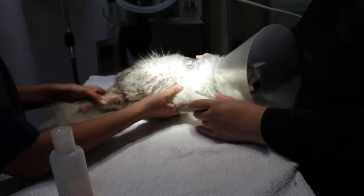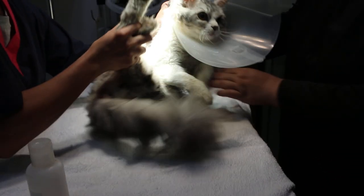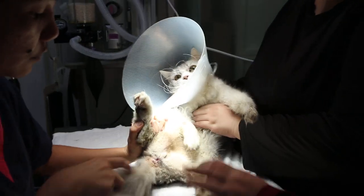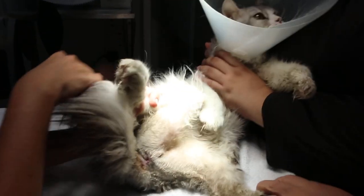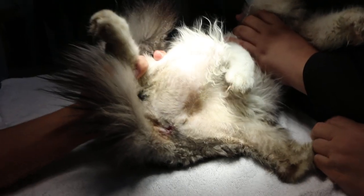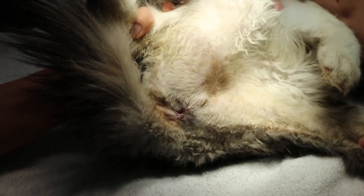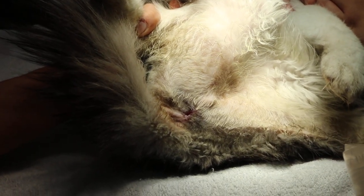Today is May 4th, 2018. This male cat had an operation called perineal urethrostomy to open up the urethra because of an obstruction of the urethra earlier on.